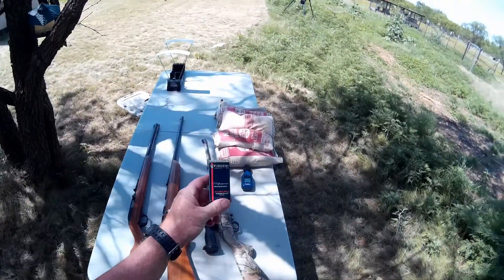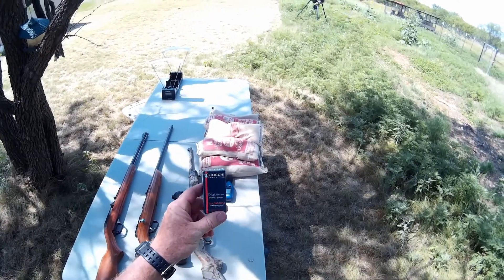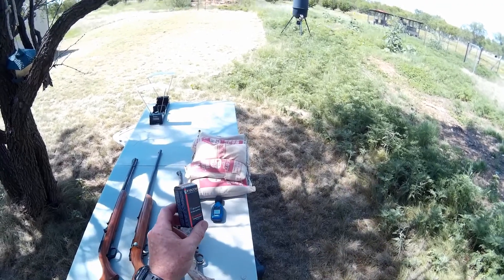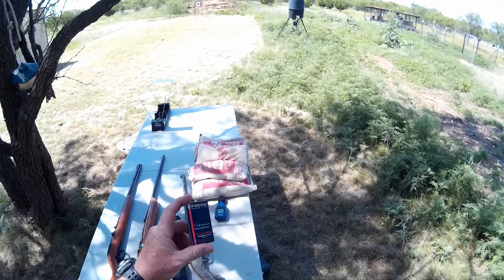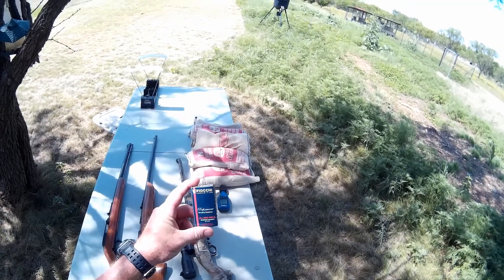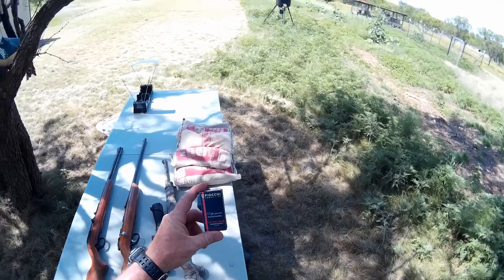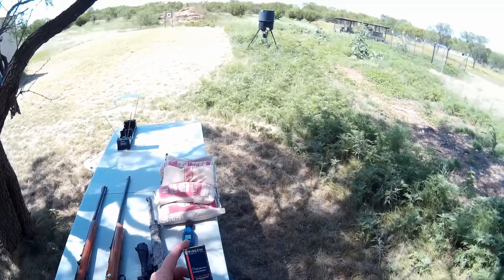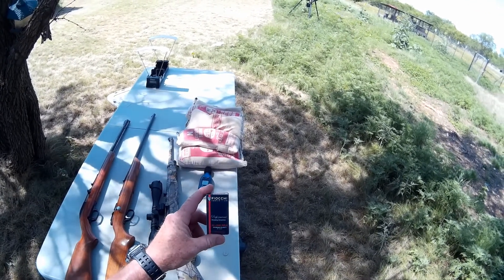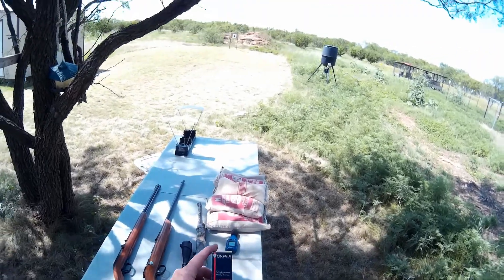Hello, Jungle Explorer here. Today I'm going to be reviewing the Fiocchi 22 Long Rifle standard velocity. I really wanted to try some of their 22 ammo out. Back around 2008 I bought a 22 Magnum and a couple cases of Fiocchi 22 Magnum ammunition — the hollow point, the solid jacketed soft point, and jacketed hollow point — and I really liked that ammunition.